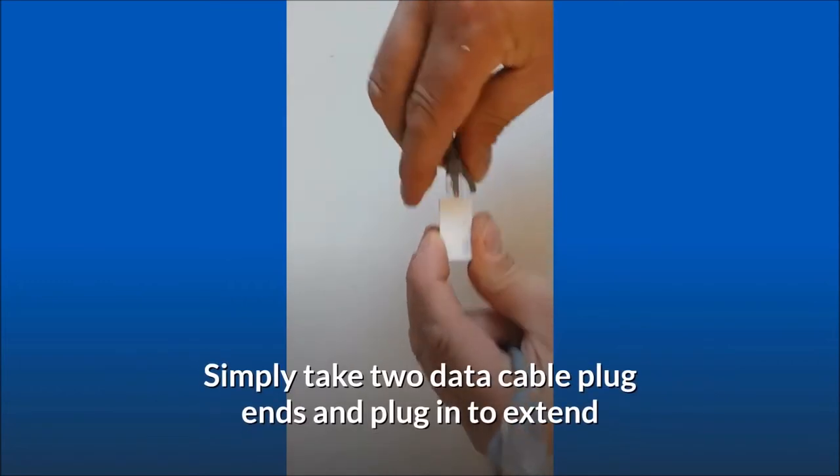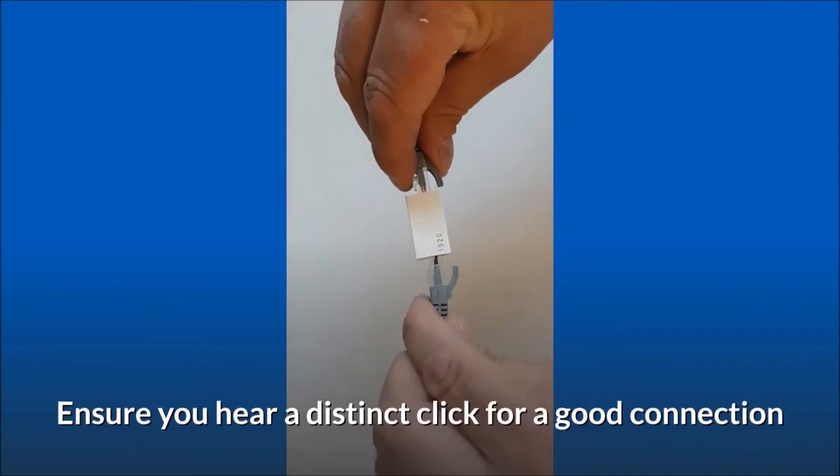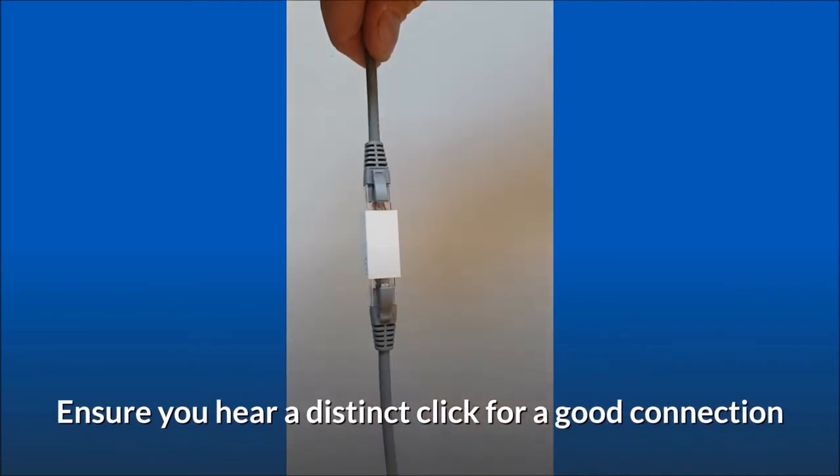Simply take two data cable plug ends and plug in to extend. Ensure you hear a distinct click for a good connection.